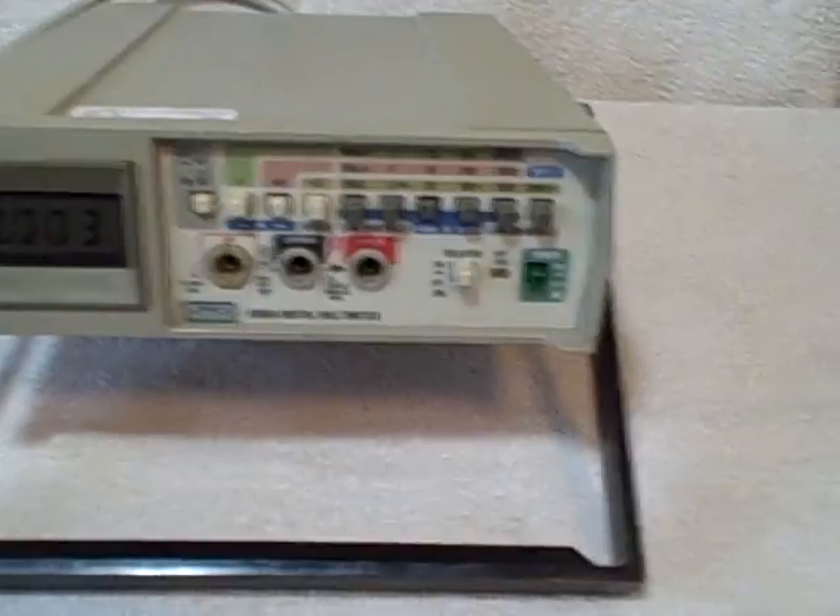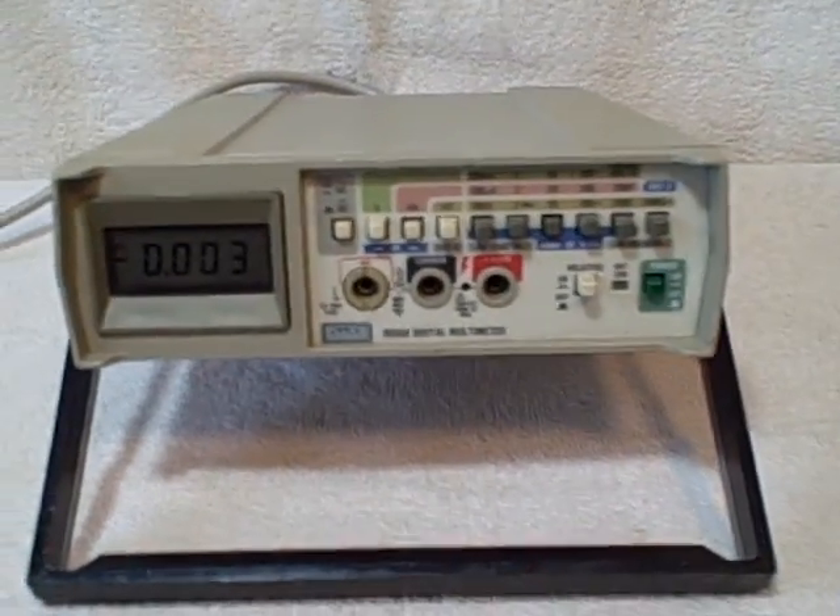I bought this off of a government auction. They told me it still worked — they were just upgrading. And like I said, it tested out just fine.